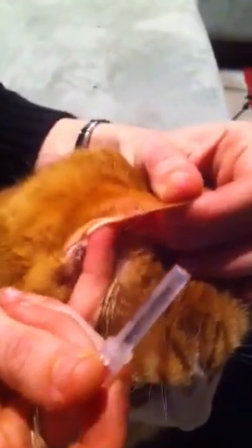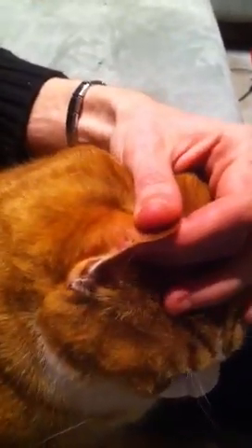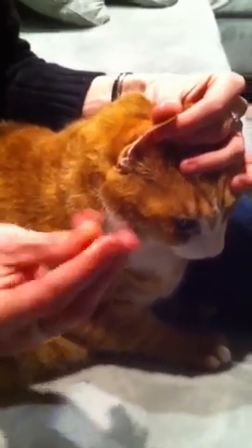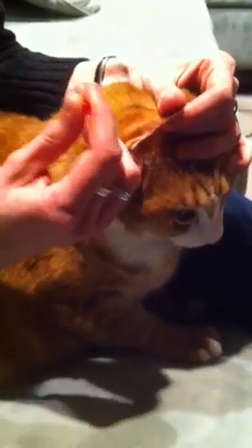I'm going to let Nicole tell you what she does here. What I do is: whichever hand is your dominant hand, have the needle in that hand. Take your pinky and put it in the base of your cat's ear.